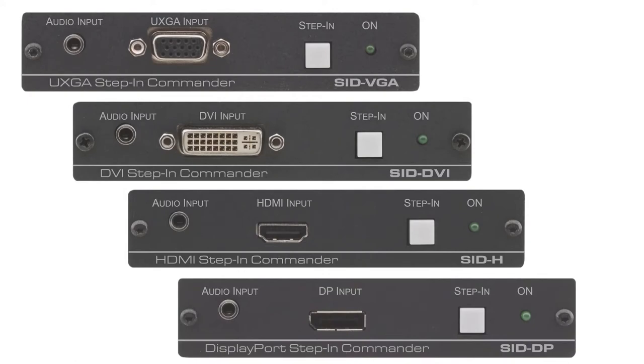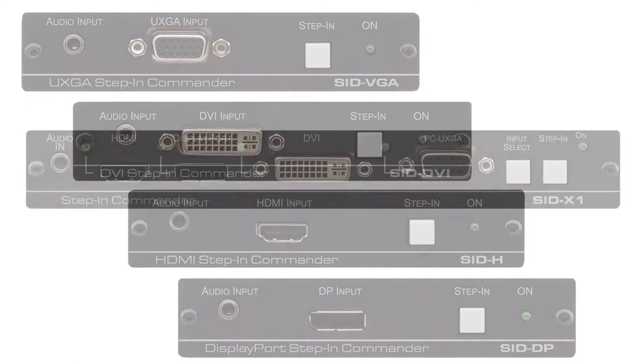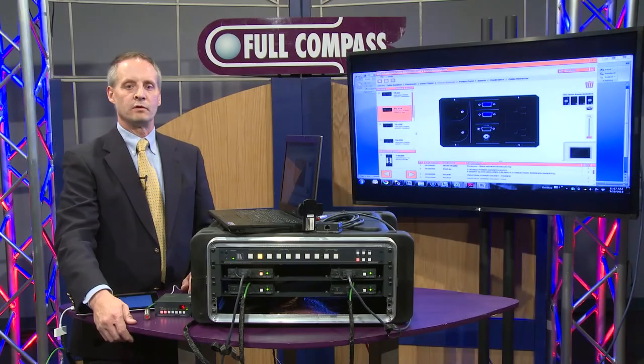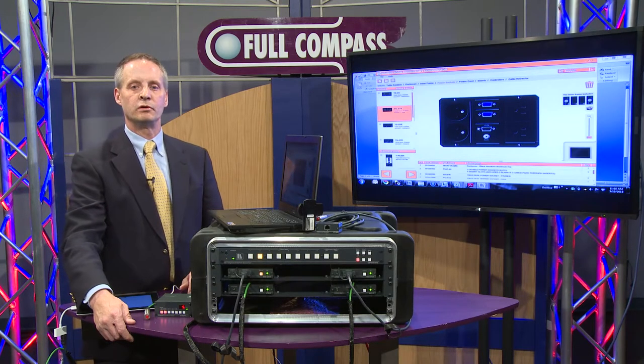There's also a unit that uses all of those and it auto-switches — that is the SIDX1. Basically, this is meant for a collaborative boardroom type setting where there are multiple people coming in with multiple different kinds of computer outputs.